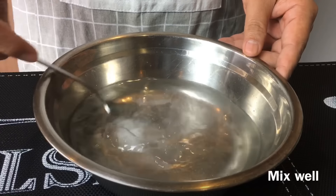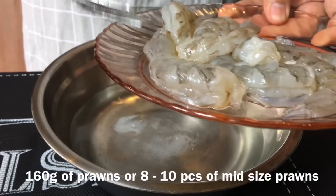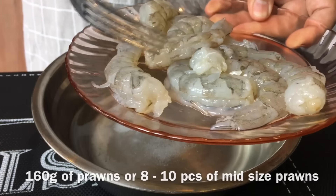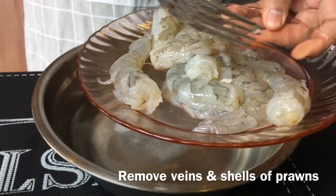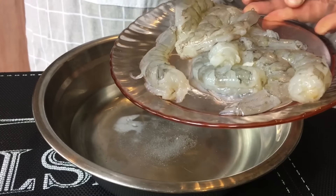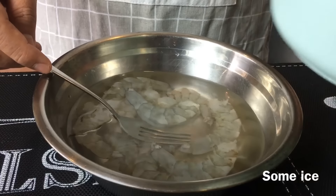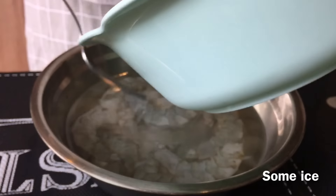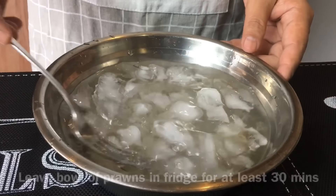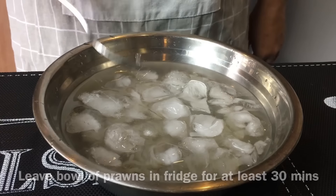Mix this up well, make sure you mix really well. Next I am going to add in the prawns — I've taken out the veins and also the shells. This is approximately about 160 grams after taking off the shell. Put them in. The important thing is that the water must be cold, so we are adding in ice. We are going to leave this in the fridge for half an hour to make sure it's really cold before we start to fry our fried rice.